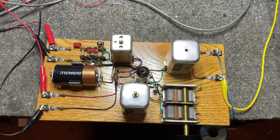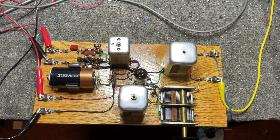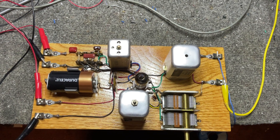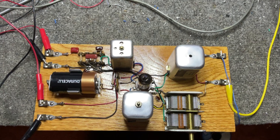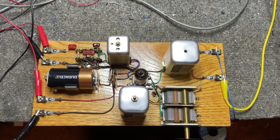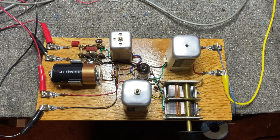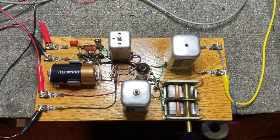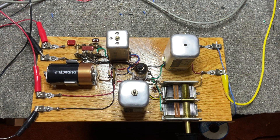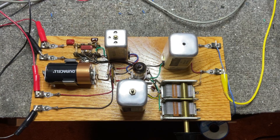I'm continuing my pursuit to find the ultimate minimalist vacuum tube radio. This is another one-tube design, and part of the criteria is it has to operate off batteries — it can't depend on the AC line. This is my first shot at a superhet, and I've got to tell you, I don't know if it gets much better than this. One tube, operates off of batteries.